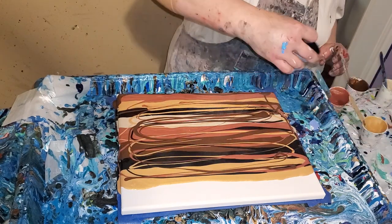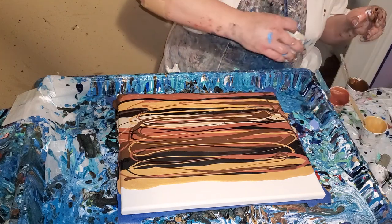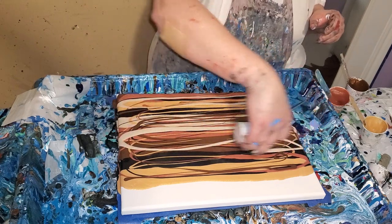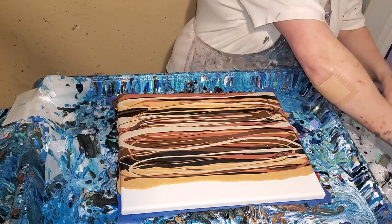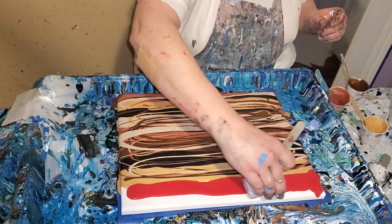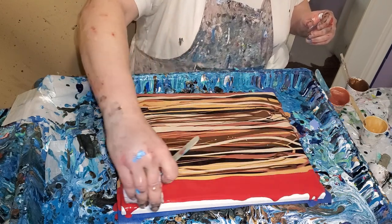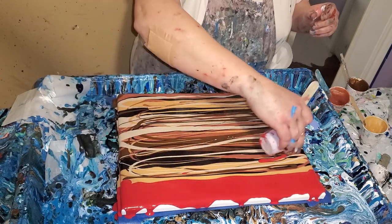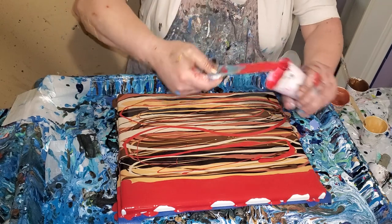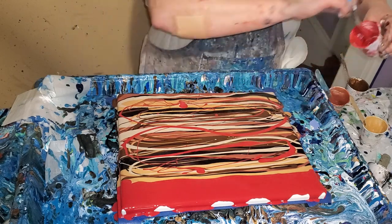And then I'll spread this out and cut it back there. Okay, now we can put this pop of color on. Okay, we're ready to go.